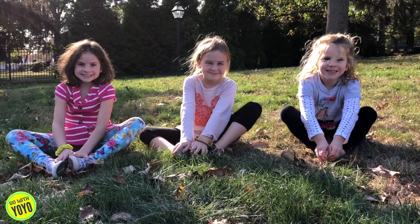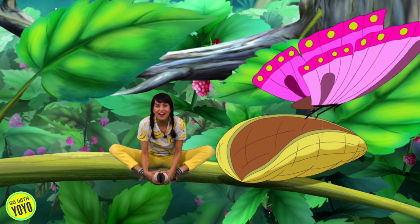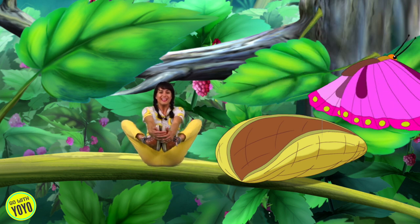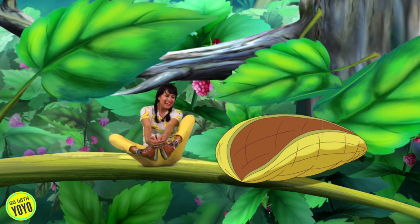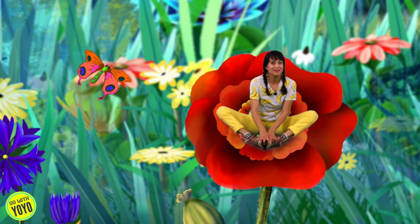Can you sit down? Put your feet together and flap your butterfly wings. Yeah! Let's see if we can take them for a ride. Lift your feet up in the air and balance. Yay!